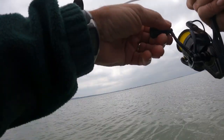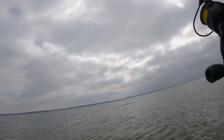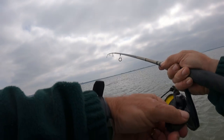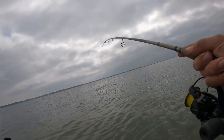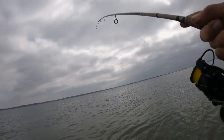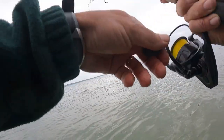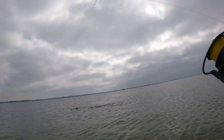This is a nice fish - hammered it, absolutely hammered it. The Super Spook Junior, my go-to lure. Haven't got the bugger in yet - he's gonna have another run. It's a corker, what a fish!